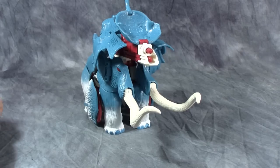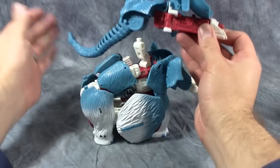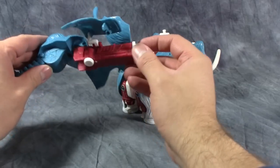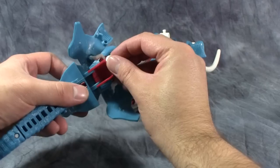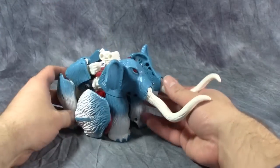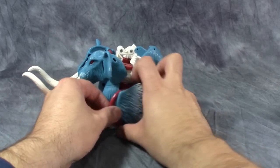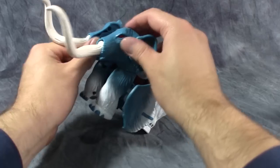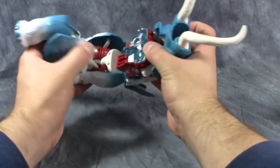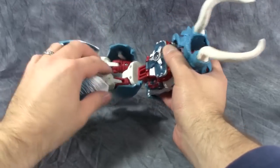From here we get into the transformation of the figure. What I like to do with this mold is just pull off the cannon — you can use it later in robot mode as his full cannon. You can fire the missiles by turning this dial, but I'm not going to do it on camera because I don't want to lose the missiles. I'm going to go ahead and launch the anchor missiles so they don't accidentally shoot off while I'm transforming the figure. Next, take the front mammoth bits and unpeg them, which allows us to fold the entire figure open.